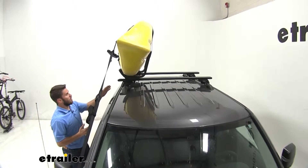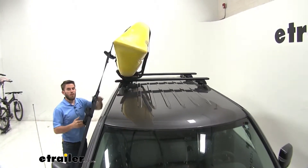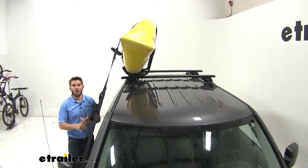Another great thing about J-hook style kayak carriers is that you're going to leave room on the other side of your roof rack for more accessories, such as a second kayak or even a bike rack.